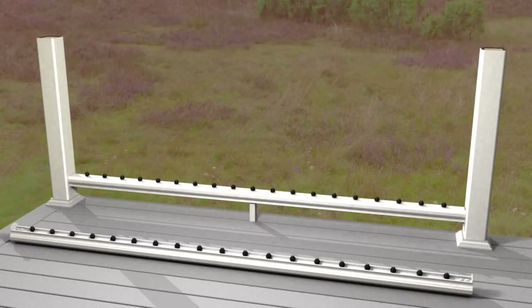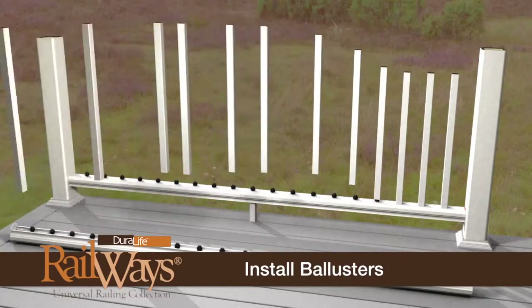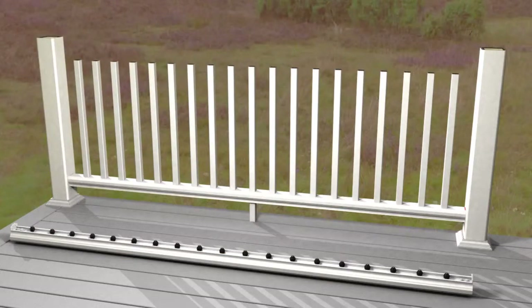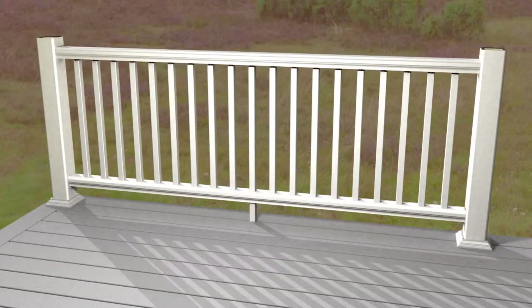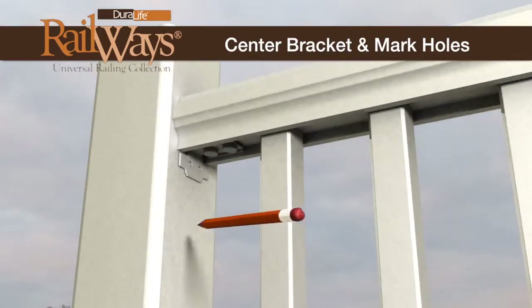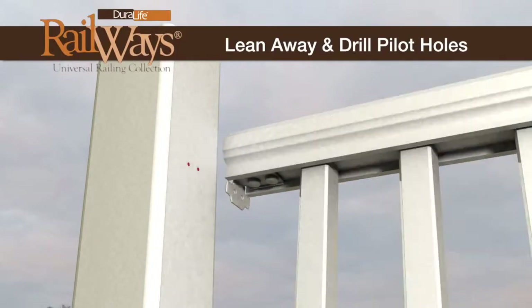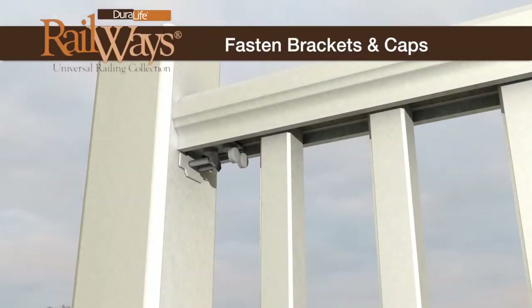Install the balusters onto the bottom railing using the uniball connectors. Do not remove a baluster once it has been applied to a connector. If you must remove one, replace the uniball connector with a new connector. Place the top railing onto the balusters and push down. Lightly tap the top rail in place with a non-marring rubber mallet. Center the upper railing on the post and mark the screw holes. Lean the entire assembly away and drill the pilot holes.